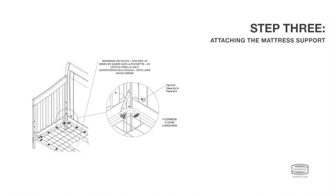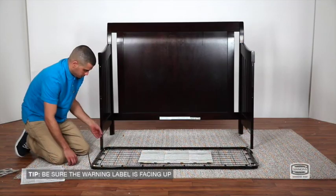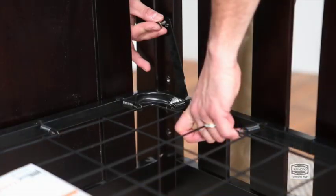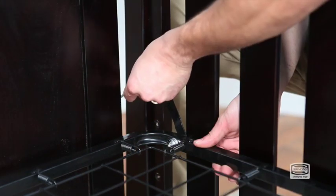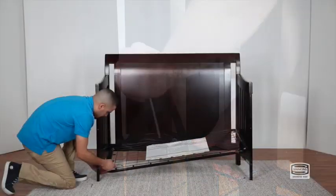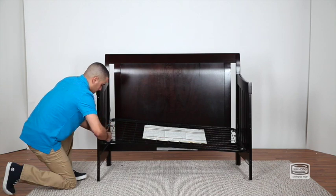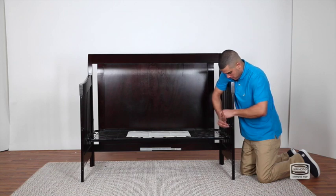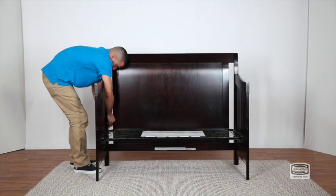Step 3. To attach the mattress support, first lift the mattress support brackets up in all four corners. Then secure with one mattress support bolt in each corner. Tighten with the provided Allen wrench. This crib features a three-position mattress height adjustment that allows the crib to grow with your baby from newborn to 35 inches. Start the mattress in the top position for your newborn and move the support down as your child grows, using the bottom position once they can pull themselves up to stand.